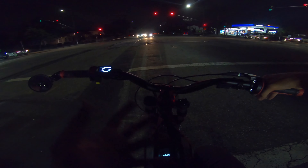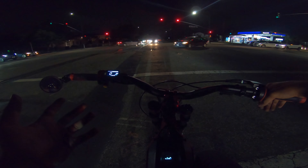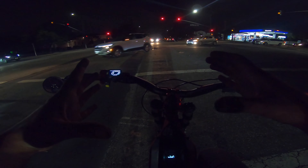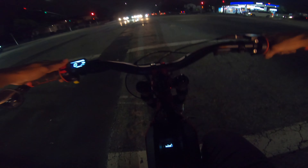God, this feels like trash — listen to this. Why is it so thick? I'm going to go realign it, it's really rubbing.